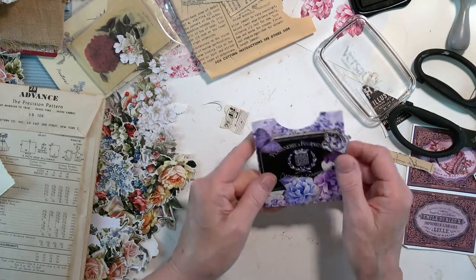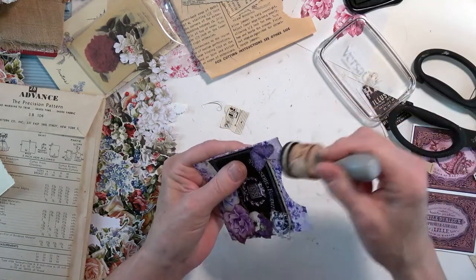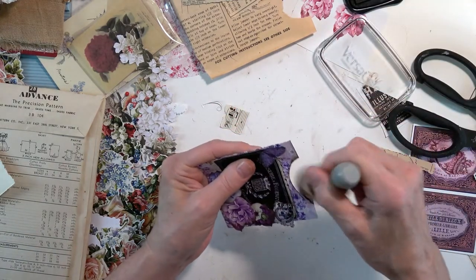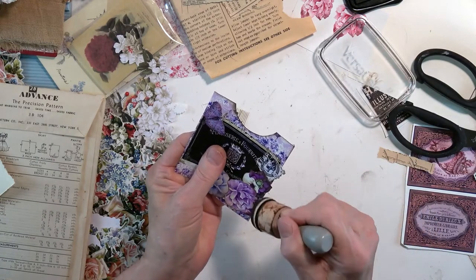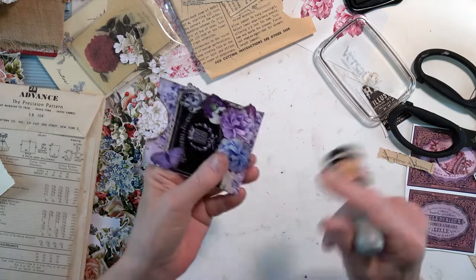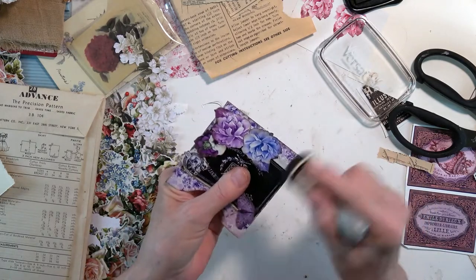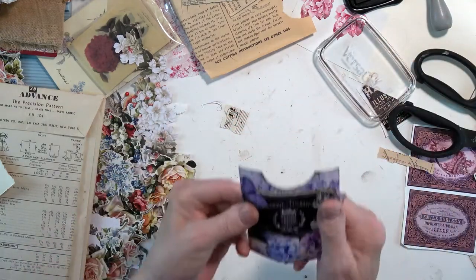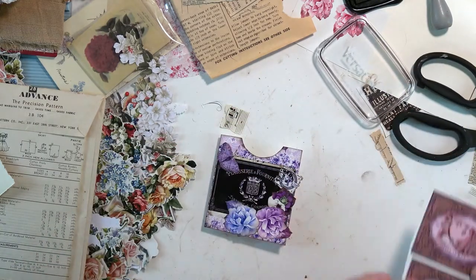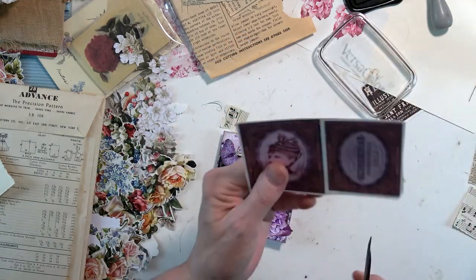There we go. So there's our next one, and that is where we're going to end up today. Let me show you what we've done. Oh dear — it needs some ephemera. What if we were to put some of this in there?